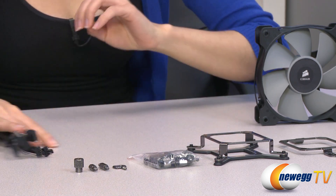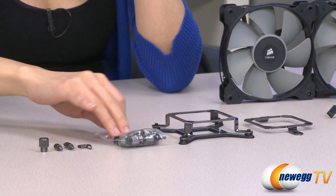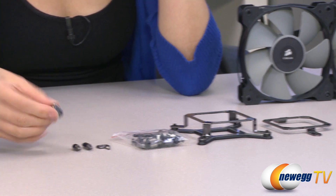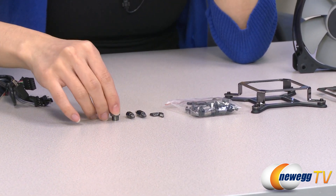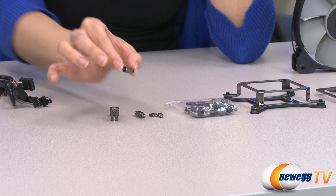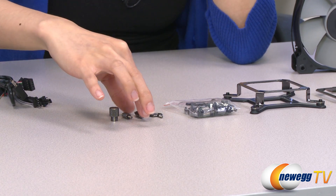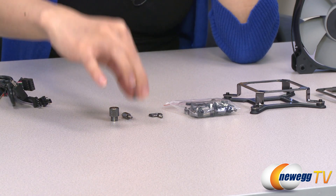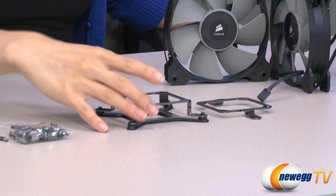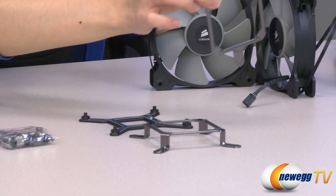And now for a look at your mounting hardware, as well as some washers. This is your thumb screw, which is pretty cool looking. And this is your standoff screw for your LGA 2011 socket setup. And this is for your LGA 1155 and 1156 setup. And for your AMD. Here is your mounting bracket for Intel and AMD.